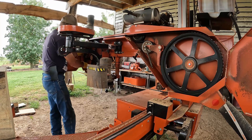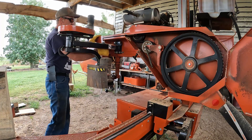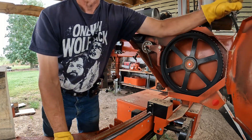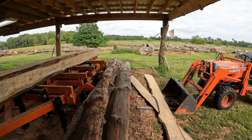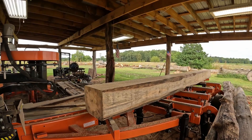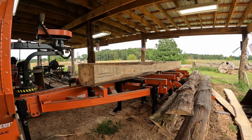The last blade wasn't really dull, just getting a little slow. I sharpened it myself — why not change it? We're going to get rid of the slab wood here. We're working on a 12x12. I'll be back in a minute, we're going to go get rid of the slab wood and see where we're at.